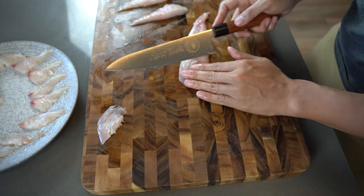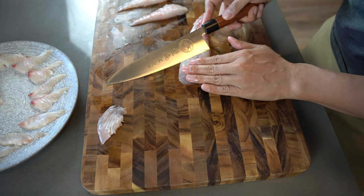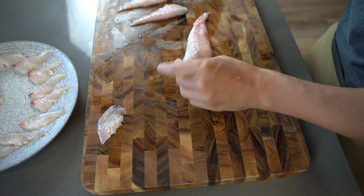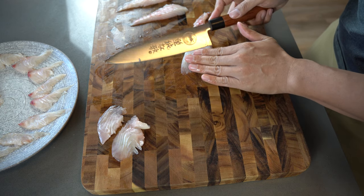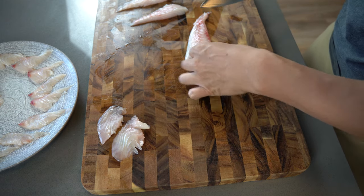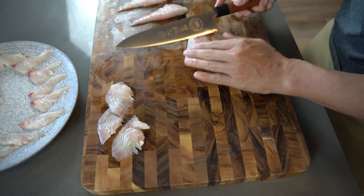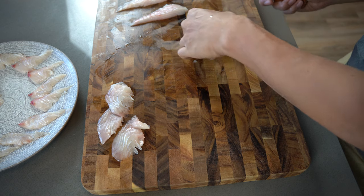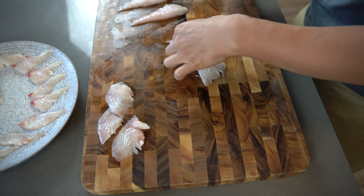I went back and forth on that one. The shape is getting a little bit tricky.